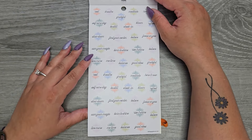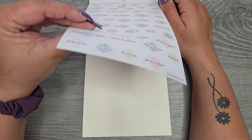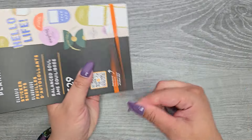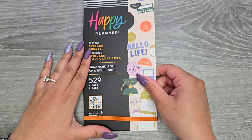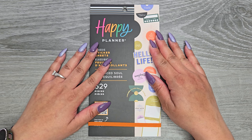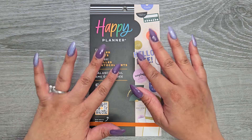Then you get that same page clear without the foil, and then that's it. That's the Balanced Soul Sticker Book from the Happy Planner Spring Release. I have it linked down in the description below. I so hope you guys enjoyed this video — if you did, please make sure to give a thumbs up and subscribe. I hope I'll see you in my next one. Bye!